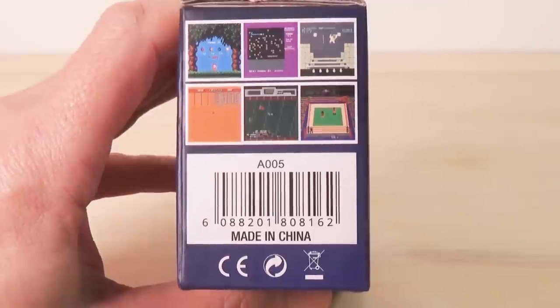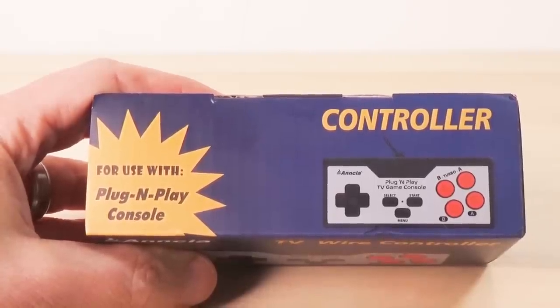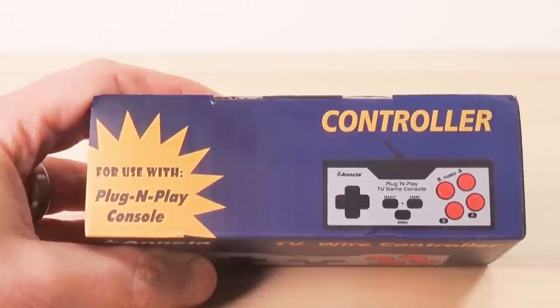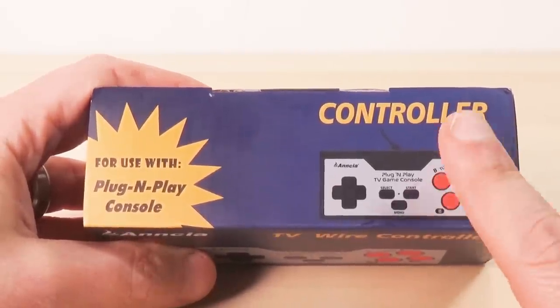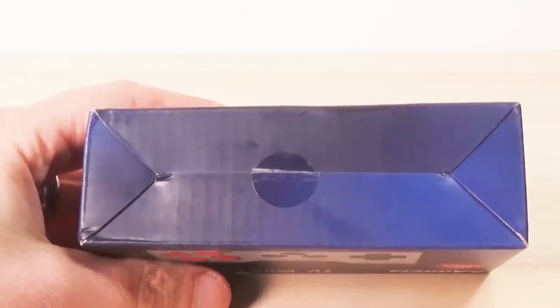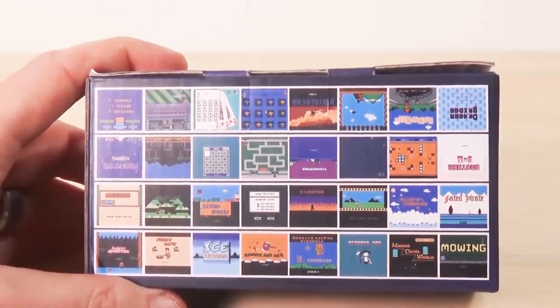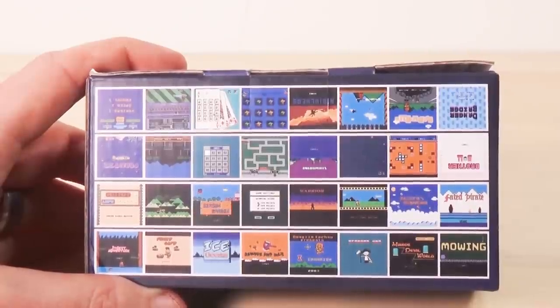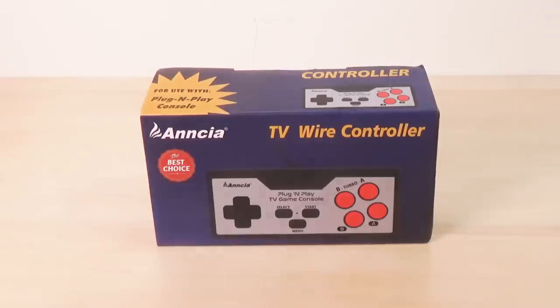Here is the left side of the box — looks like there are some games on it. Made in China. Here is the top of the box: "for use with plug-and-play console controller." This is the game system — kind of confusing packaging. Here's the bottom of the box, and the back of the box is just a whole bunch of pictures of games we expect to see within this game system. Can't wait, let's open this bad boy up!